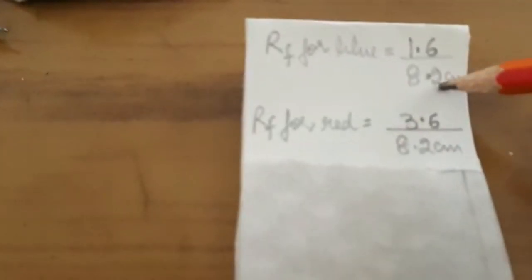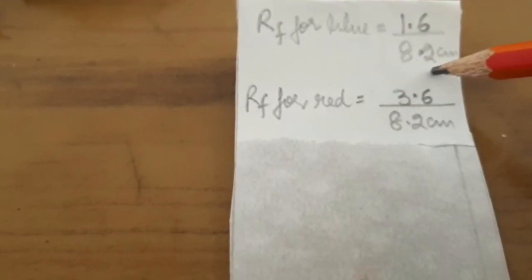I measure the distance to the center of the red spot and the center of the blue spot. The Rf factor — also called the retention factor or retardation factor — for blue ink is measured as the ratio of the distance moved by blue ink, which is 1.6 cm from the baseline, divided by the distance moved by the solvent front, which is 8.2 cm.